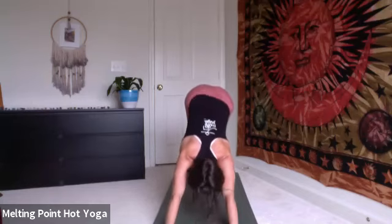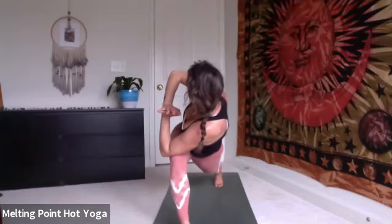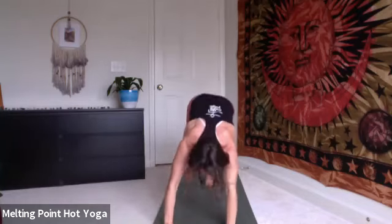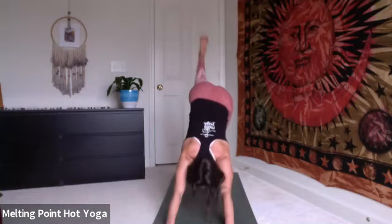On your inhale, high crescent, right side — step the foot through, hands reach up and over the head. Exhale, prayer twist, left forearm outside the thigh, navel draws in and up. Inhale, warrior two. Hold through the exhale, maybe sink lower. Inhale, three-legged dog, right leg high to sky. Exhale, mountain climber, hold and fly — five, four, three, two, one. Inhale, three-point. Exhale, set the foot through. High crescent, inhale.